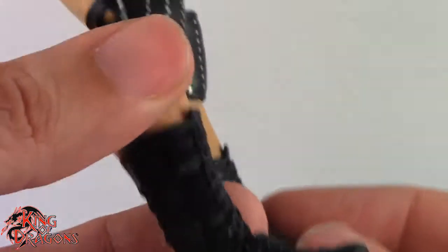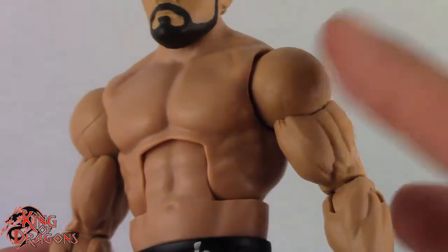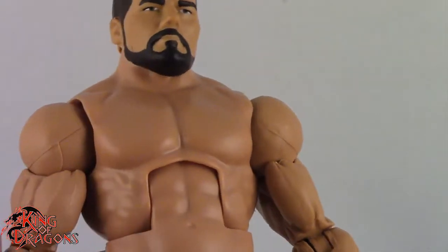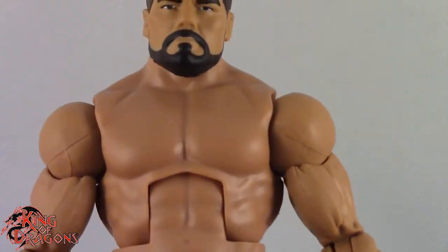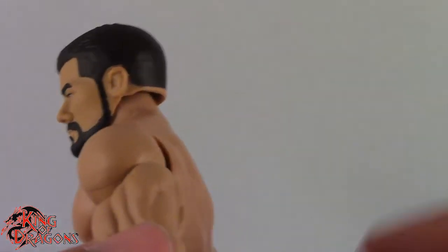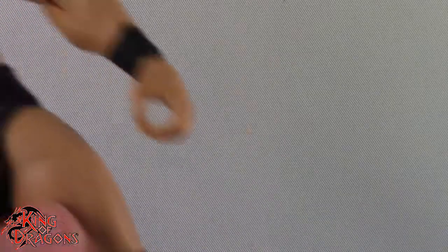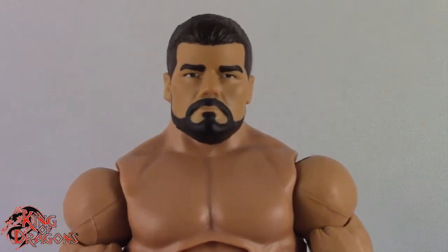He is wearing black boots with black laces and black soles. So really basic attire for Bobby Roode. I do like the body that they chose for him — I'm trying to remember what other figures use this torso. I know I've seen it before, it's just slipping my mind at the moment. But I really do like the torso, it actually fits Bobby Roode really well. His attire is really basic: black trunks, black knee pads, black shoes, and black wrist tape. Overall, basic attire but I still really like this figure.